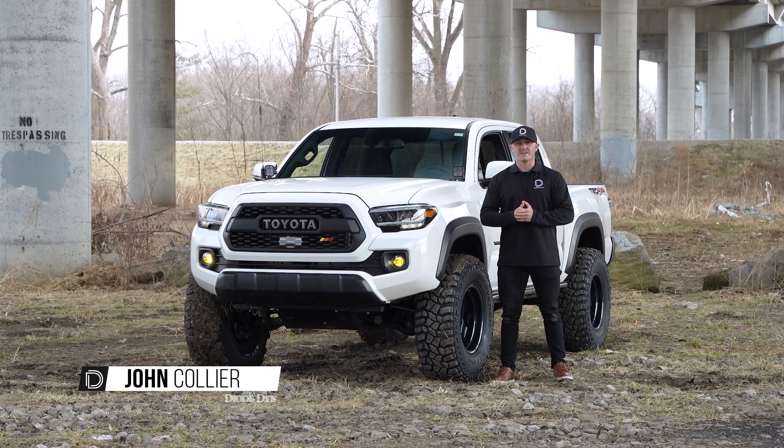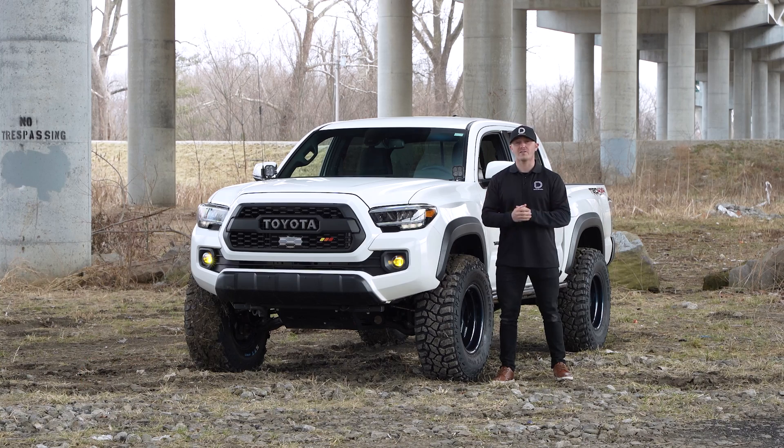Hi, John from Diode Dynamics. Today we'll be going over and installing our new Elite Series fog lamps on this 2021 Toyota Tacoma.